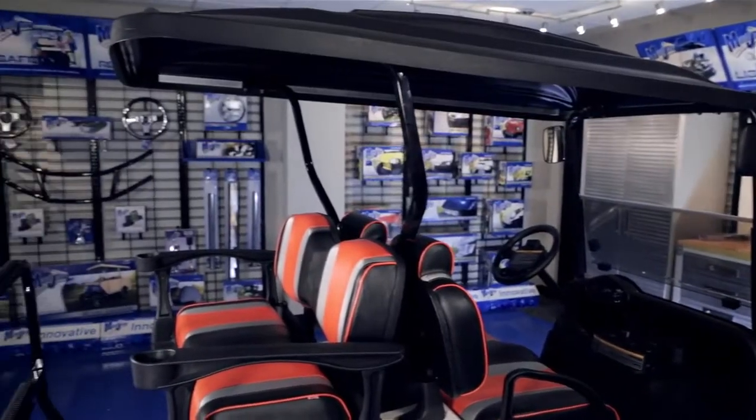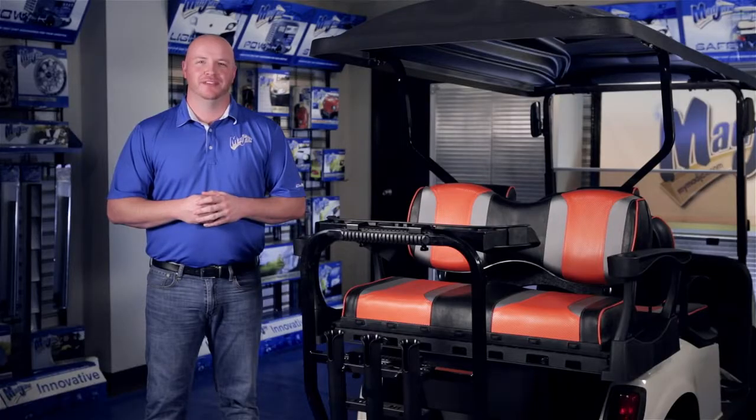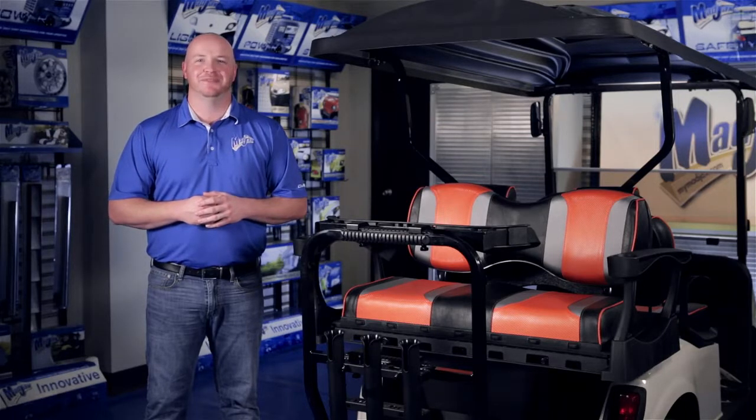And to cover your new deluxe rear seat kit, we offer the Mad Jacks four passenger long top. We're really proud of our innovative deluxe rear seat kit. All seats and accessories are available now. Log on to MyMadJacks.com to find a dealer near you.